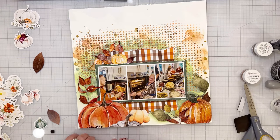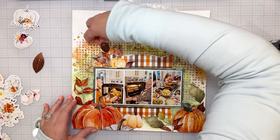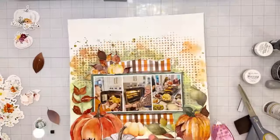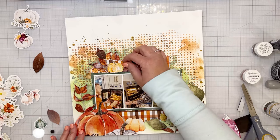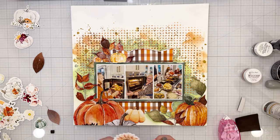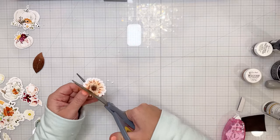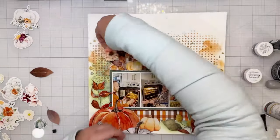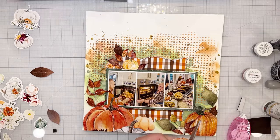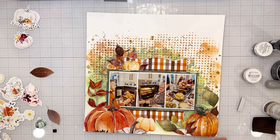Most of the embellishments here are pumpkins and leaves, but there are a couple of little beautiful flowers in the ephemera set. I'll trim the sides off and do most of that off camera. I do add a couple of flowers, but it's not a super florally layout. I'm adding a little bit of craft foam to it right now before tucking it in.